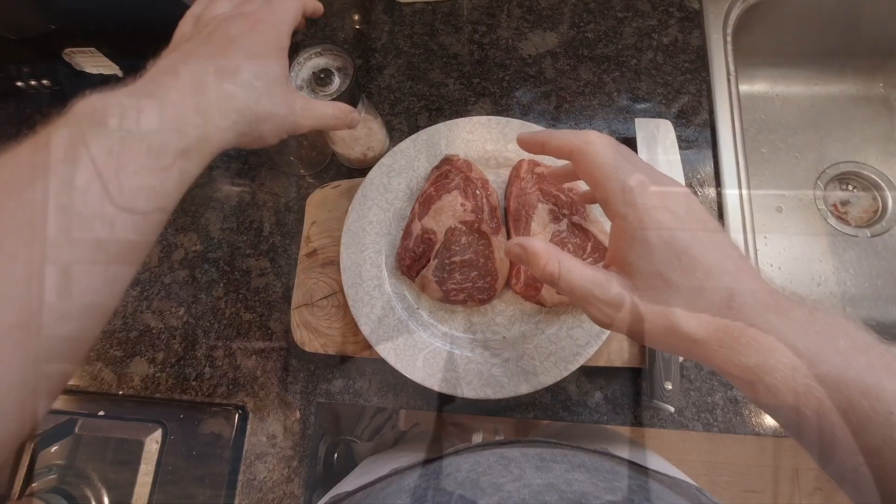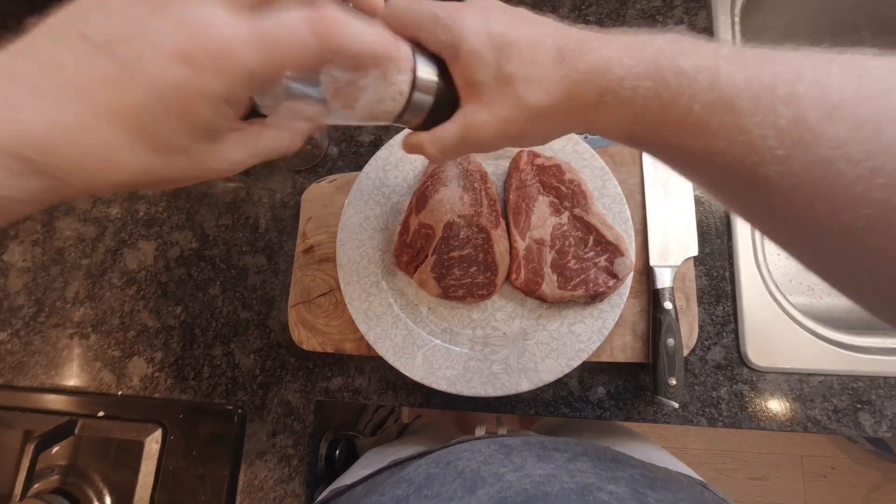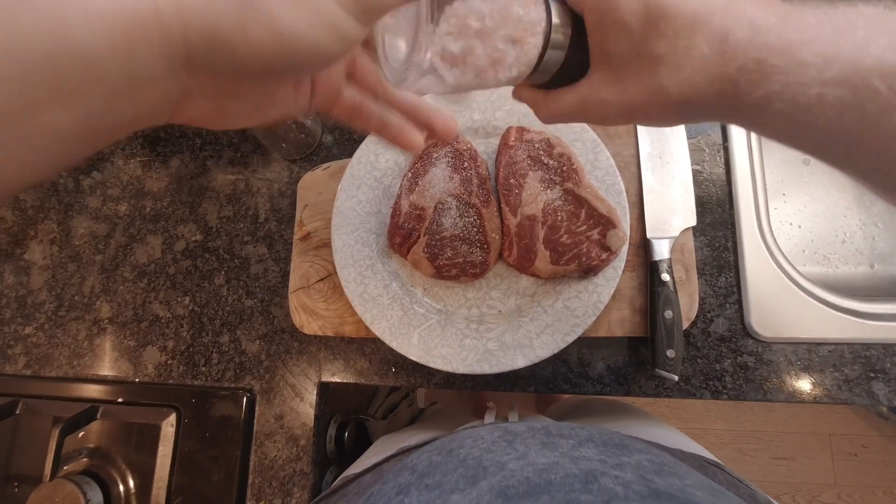First, we want to take the steaks out of the fridge to let them come up to room temperature. Gordon Ramsay taught me many years ago that if you're cooking a steak with a cold center, you will have to overcook the outside to cook it through thoroughly — and that's grim. This is why we bring the steaks out of the fridge 30 minutes before they need to be cooking, so the middle of the steak isn't cold.